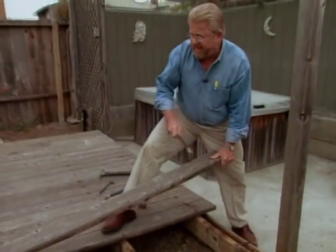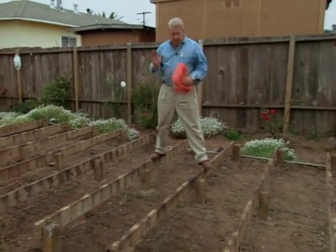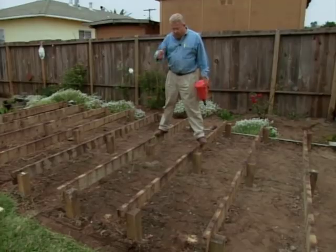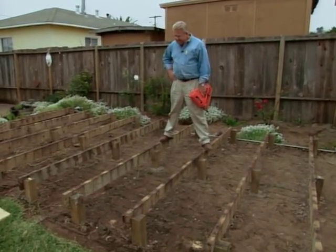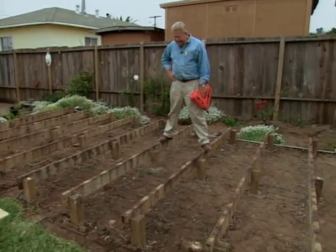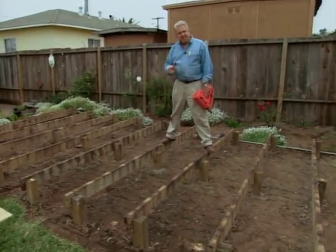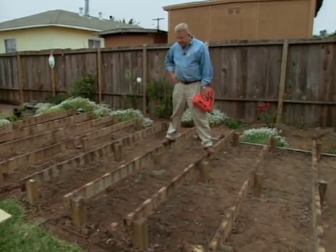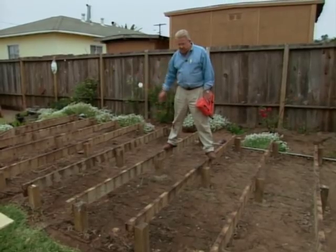Fortunately, they come loose without too much effort. We've got all those old deck boards out. The good news is that all of our joists and posts down here are in very good shape. The bad news is that the new decking boards require that the joists be spaced a maximum 16 inches on center — these are 24. So we're going to have to add a joist between each of the existing joists.